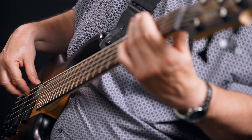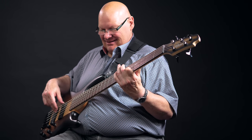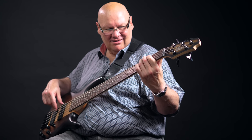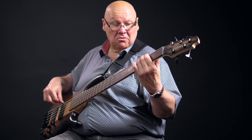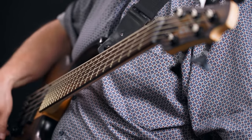But first things first — it's a 5-string, so let's check the B-string. Nothing to complain here; this B-string is nice and solid, as it should be.